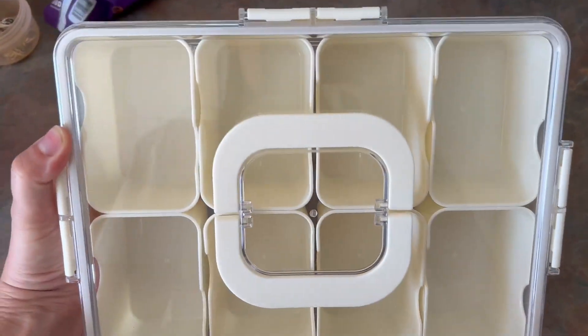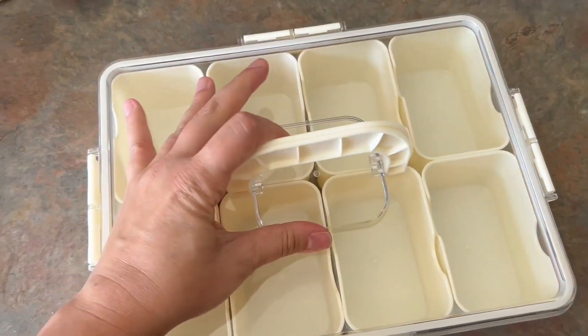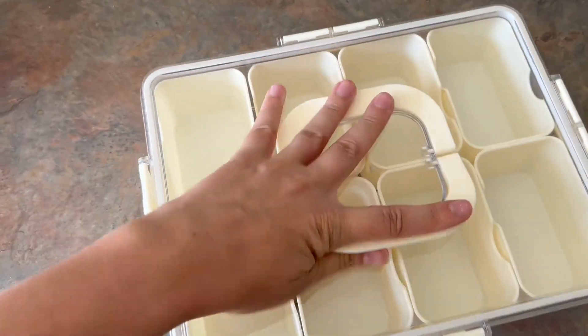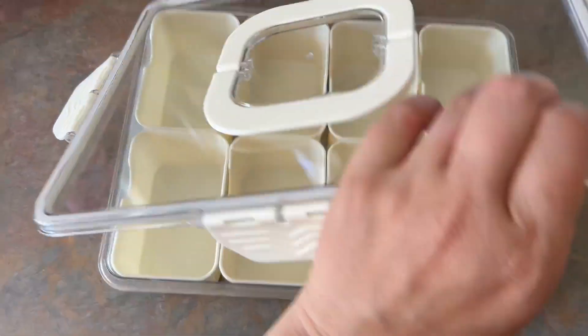These snack box containers come in handy for so many different reasons — whether you are filling it up and setting it out on the counter for your kiddos to pick from, or you're taking it with you to a softball game, a football game, or maybe even a picnic.